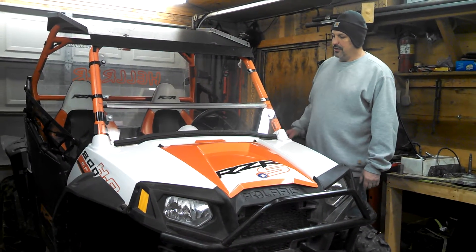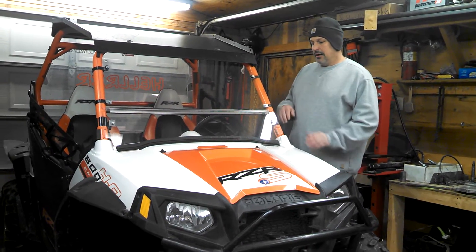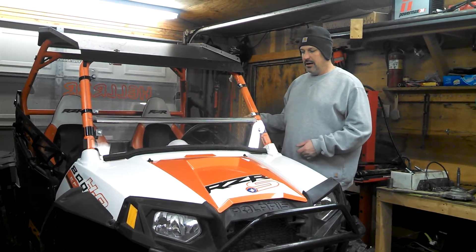I want to show you our new windshield. It tilts out at the bottom. I know y'all have all seen the ones that tilt out in the middle, and the air hits here, goes up around the roof — it seems to circulate a lot of dust.